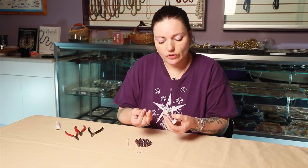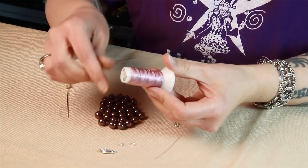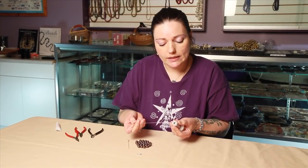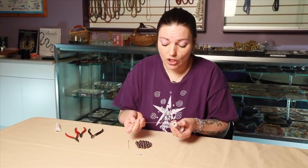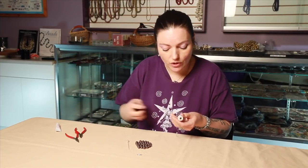When you're choosing your thread, you want to make sure that it makes a big enough knot not to sink in the hole of the bead. You're also going to want to make sure that you have enough thread — you're going to need four times the finished length, so for the average necklace you need about two yards.